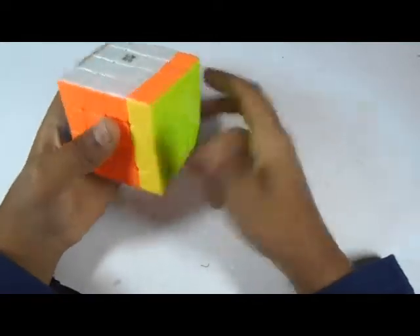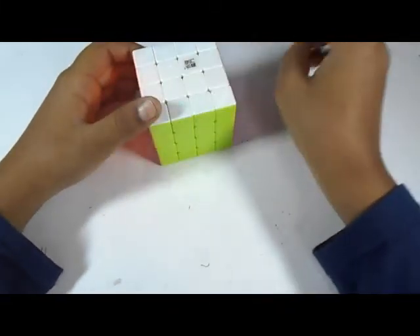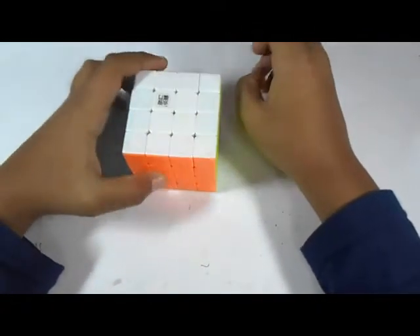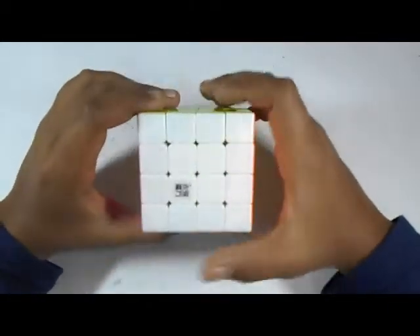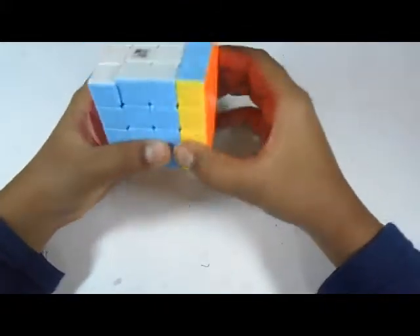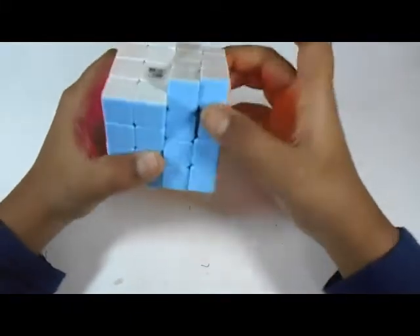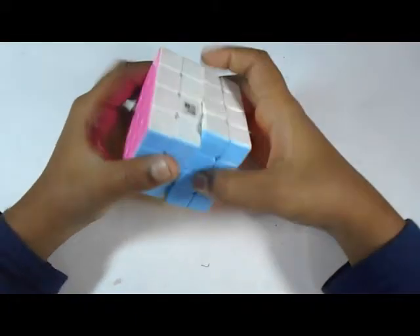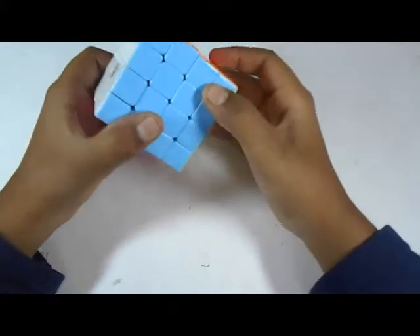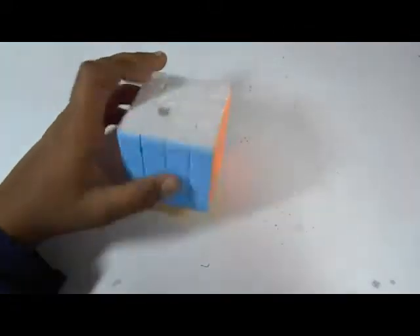This is F and F prime. To solve the 4x4 you need to know how to solve the 3x3 — it's not compulsory, but if you know how to solve the 3x3 it'll be easier. Like the 3x3 it has a left and right layer, but unlike it, it has two middle layers. We call these small r, small l, small u, small d, small f, and small b. Now I will scramble it up and you have to solve this.